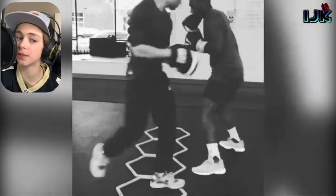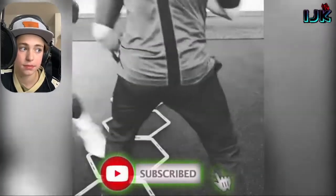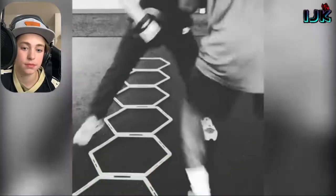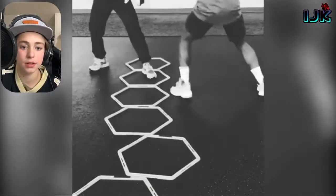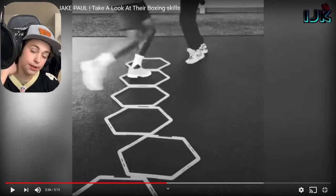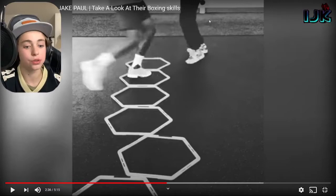Obviously it's slower and it's not in a situation where you're gonna need to show much. When you see him move around, you might think the footwork's a little sloppy, even in this controlled, chill situation.